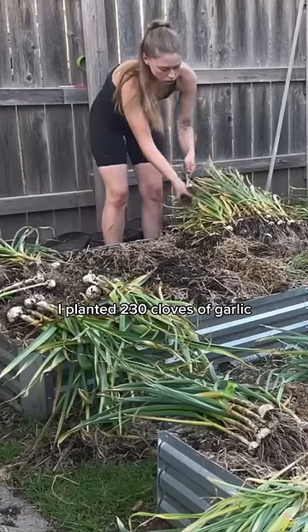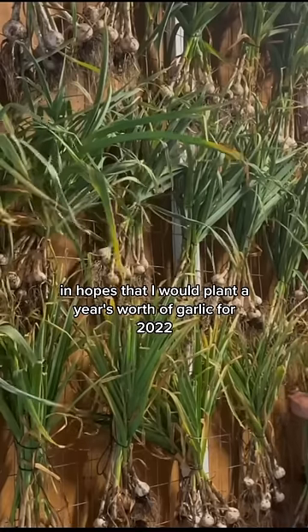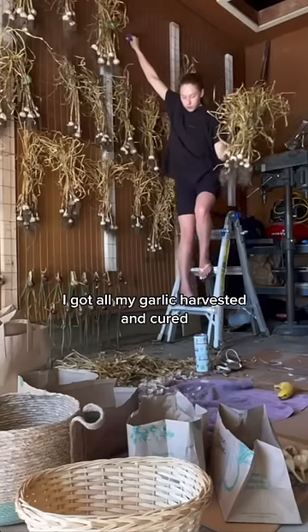At the end of 2021, I planted 230 cloves of garlic in hopes that I would plant a year's worth of garlic for 2022. Eight months later, I got all my garlic harvested and cured.